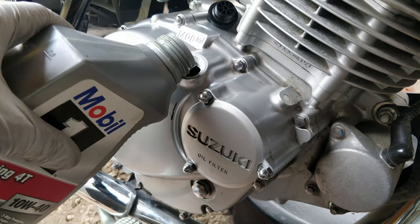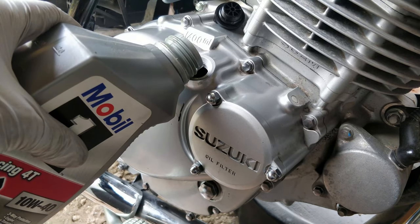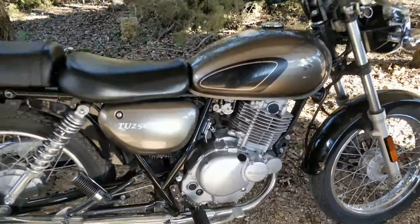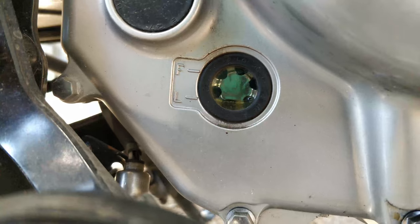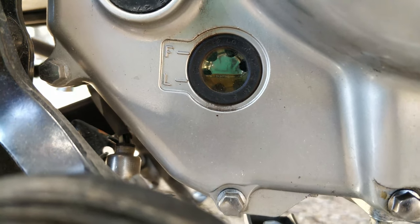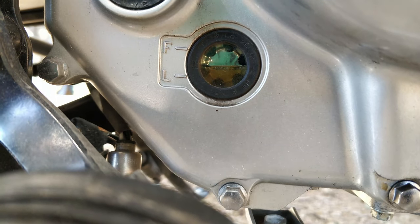Add 1.6 U.S. quarts of oil. After replacing the filler cap, start your engine and run it for about 3 minutes. Then turn your engine off for 3 more minutes. Now hold your bike vertically and check that your oil level is between low and full.